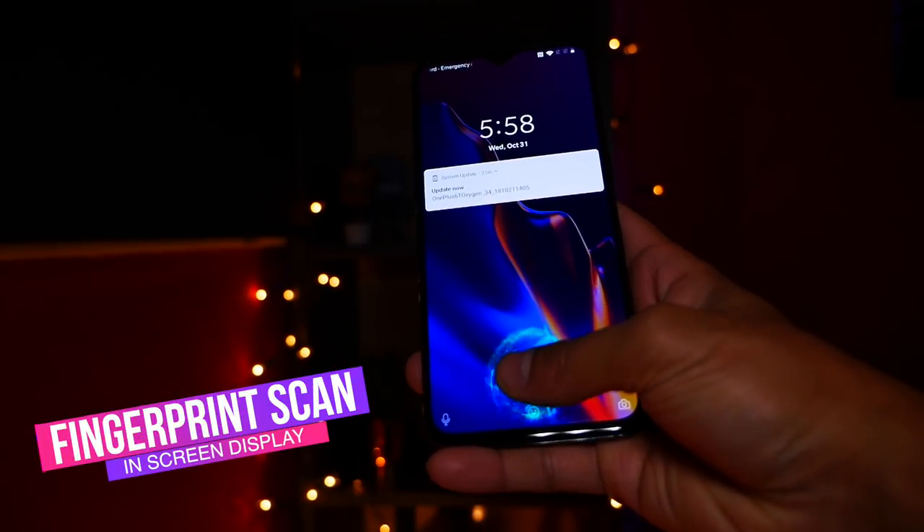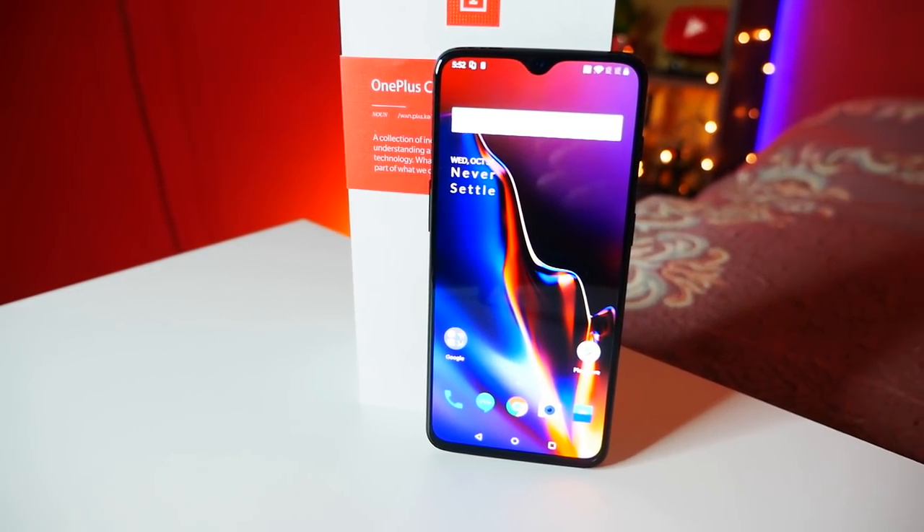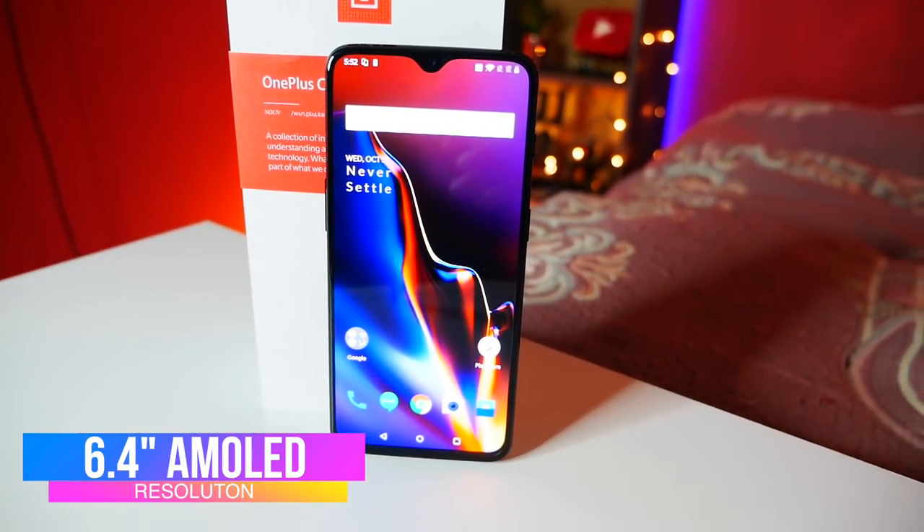In terms of the design, the differences are quite significant. You now have an in-screen fingerprint scanner. I think the design of this phone is a lot better than the OnePlus 6. You do have a notch, but it is a teardrop notch — it's quite small, something you can easily get used to. With that notch, you get 6.4 inches of a beautiful AMOLED screen — a very sharp display with very good brightness. The material of the phone has also upgraded from Gorilla Glass 5 to Gorilla Glass 6, so from the front and back the glass is a little bit updated. You may not notice the difference, but you can definitely feel it.